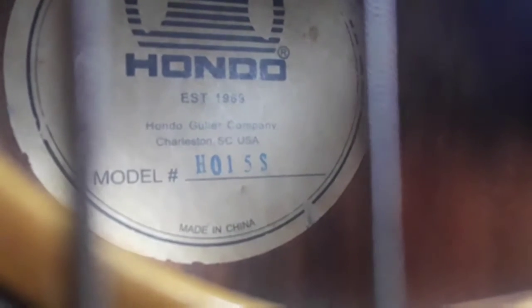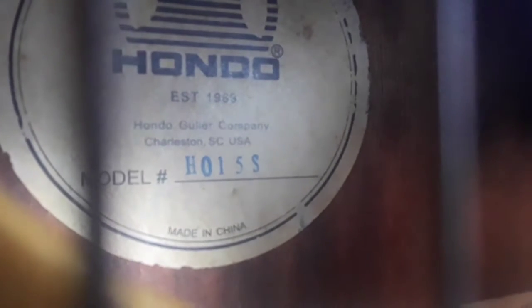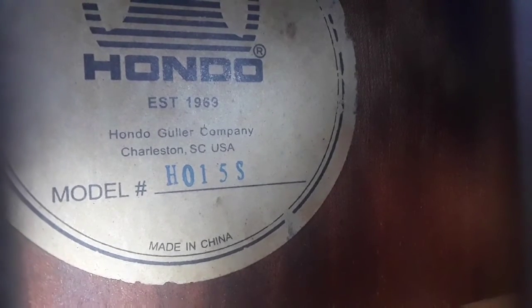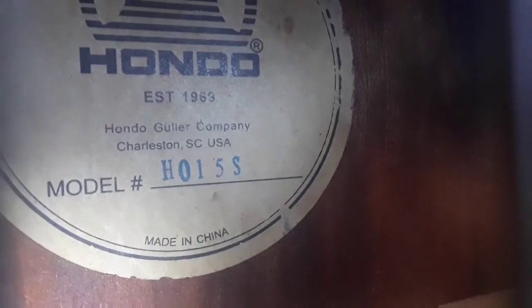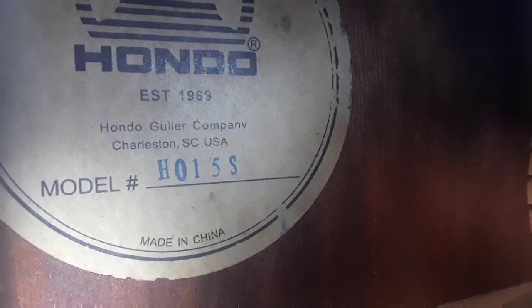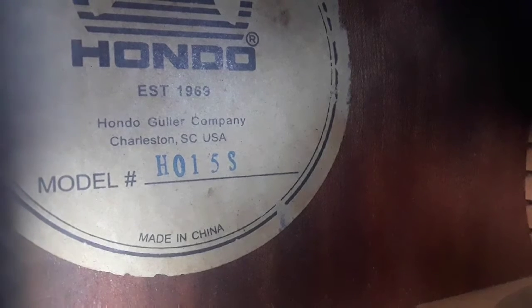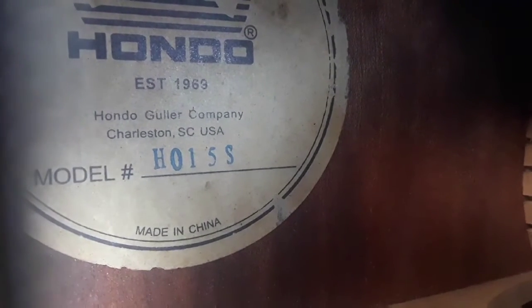The model number is H015 Best. Hondo Guitar Company — actually, Hondo Goler Company — in Charleston, South Carolina.